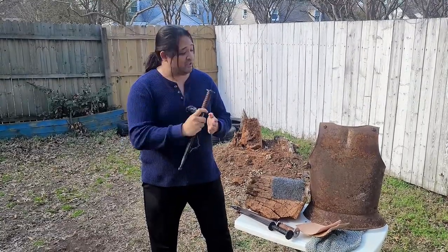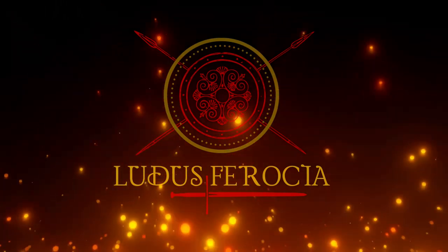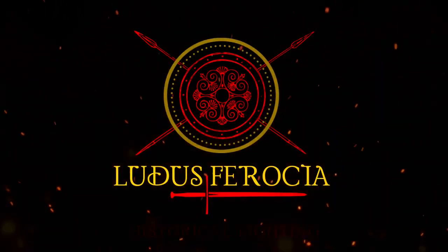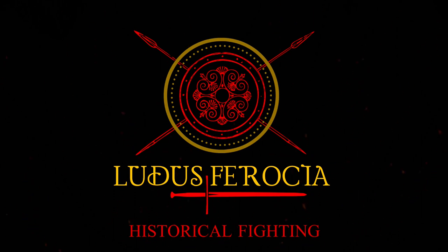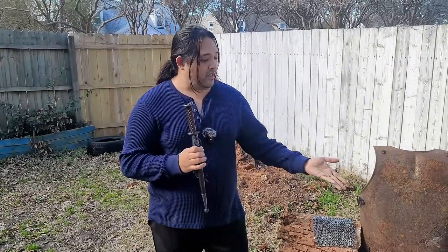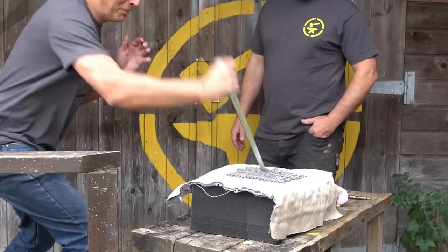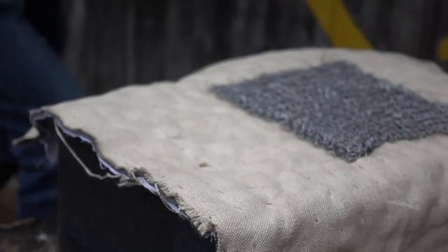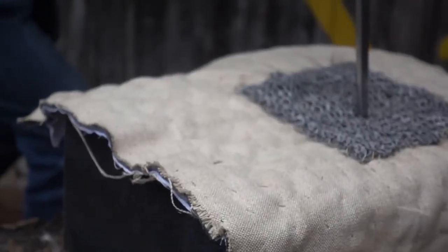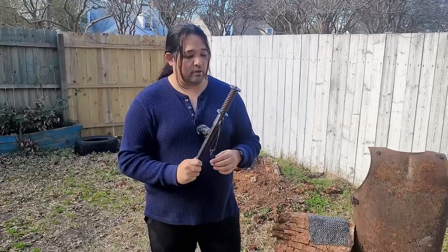So let's see if this is going to go through all of this. Welcome back to the channel. Today we're taking a look at a Rondell dagger and what it can go through. This is in response to Todd Cutler and Matt Easton's video on their tests of their Rondell dagger going through different armor mediums, and I had to test it out myself.